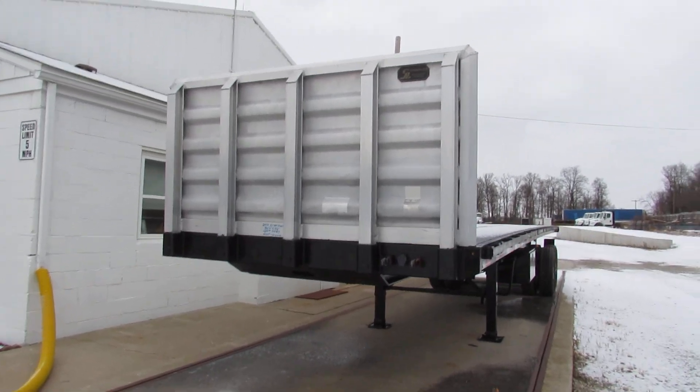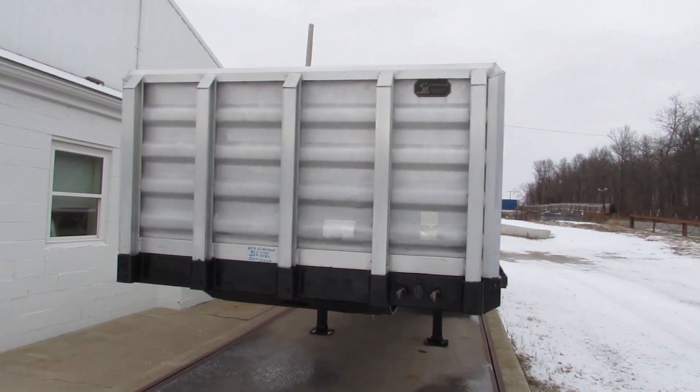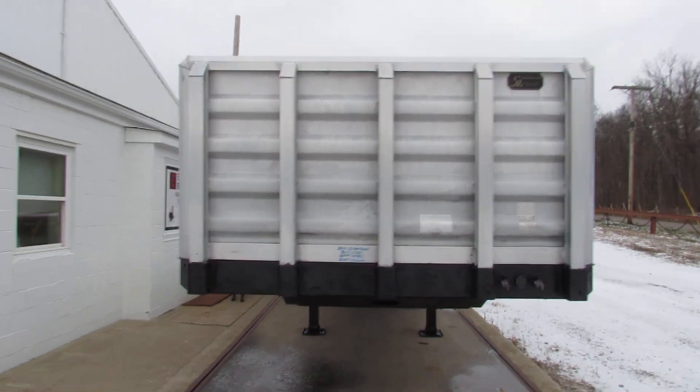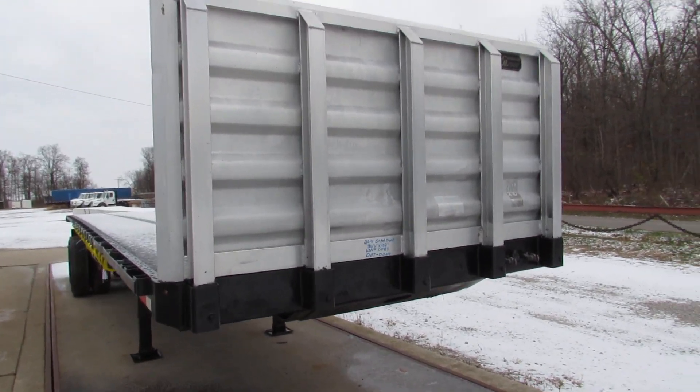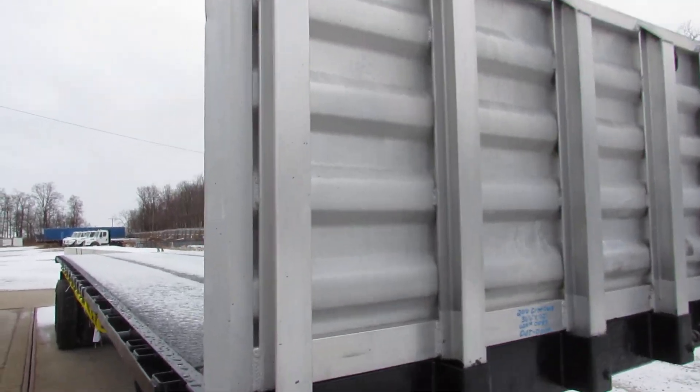Good morning and welcome to Equipment Remarketing. Today we're taking a look at a 2016 Great Dane 36 foot 6 by 102 steel wood with an aluminum headache rack.